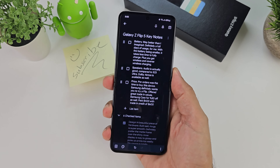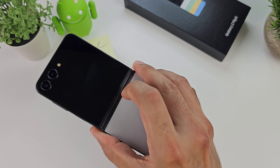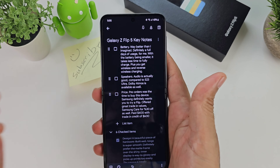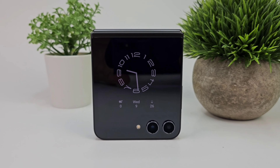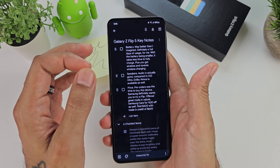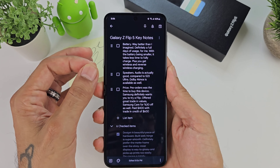Battery on the Z Flip 5 has been fantastic — way better than I imagined, despite only having a 3700mAh battery. You get 25W wired charging, 15W wireless charging, and 4.5W reverse wireless charging, which means you can charge other devices on the back. I managed to get a full day of usage — from 8:30 in the morning all the way to about 10:30 or 11 at night, ending the day with about 24% battery life. Very surprised by the battery life here. That coupled with the efficient new Snapdragon chipset, even with a smaller battery compared to phones with 5000mAh, this one definitely impressed me.